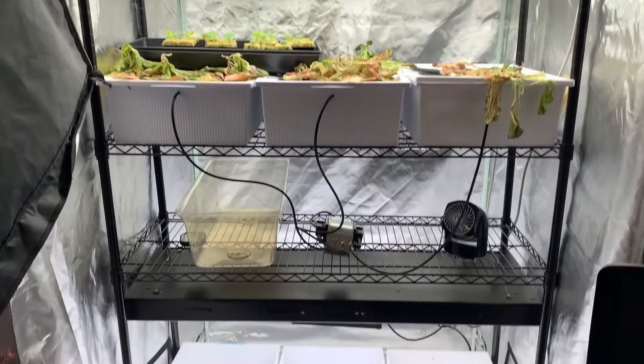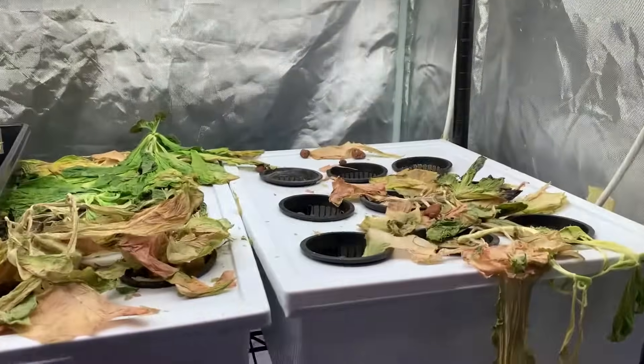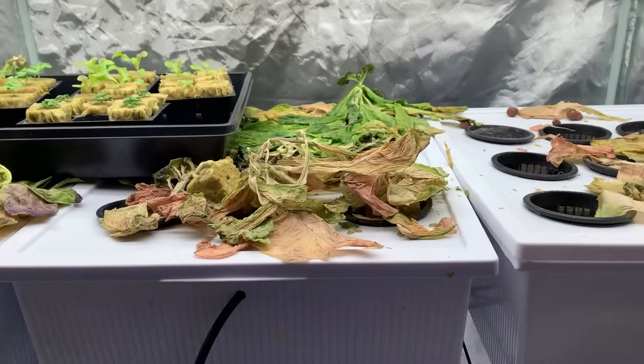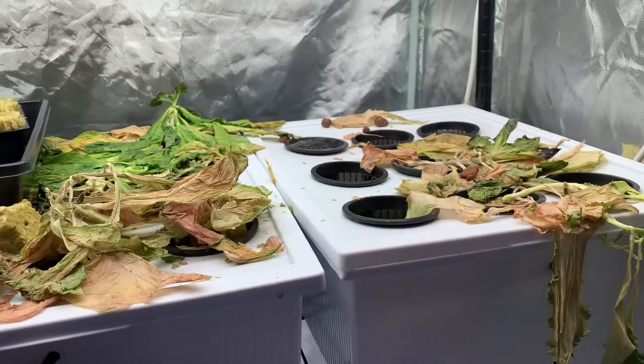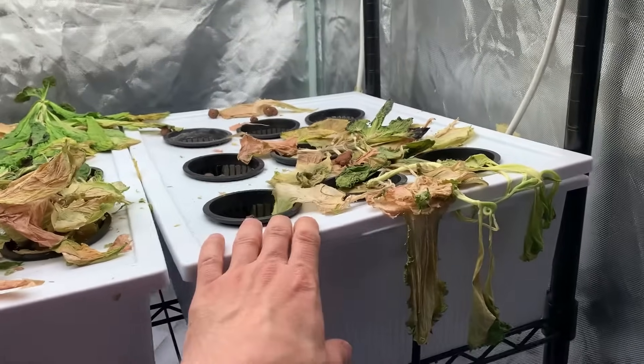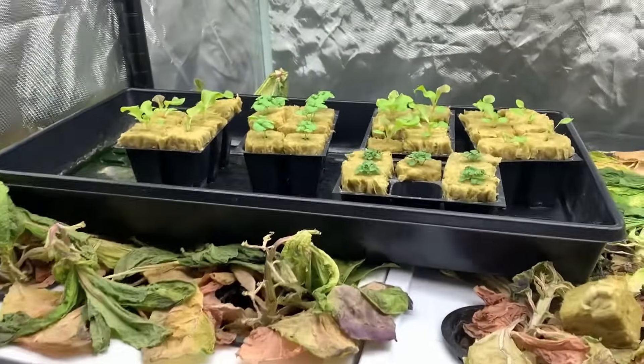This is what the tent looks like on Friday. I got my trash can right here and I'm clearing all of this out — basically any lettuce that did not get eaten, I'm just getting rid of everything. I gotta clear the tubs out, clear all the stuff out up here, and make way for all the new plants.